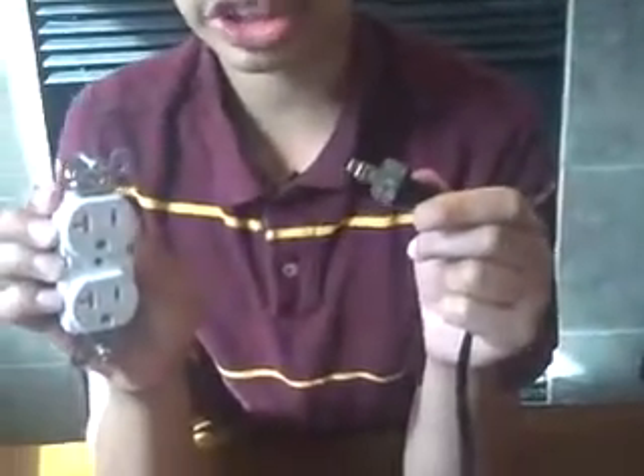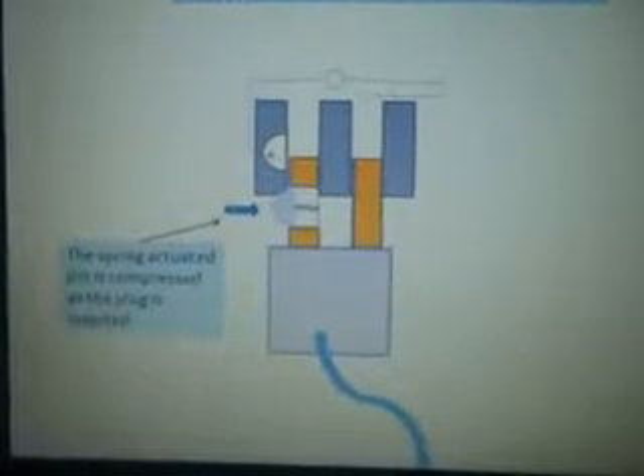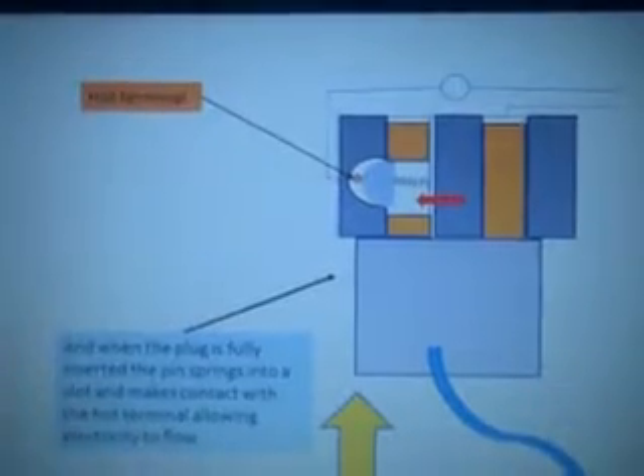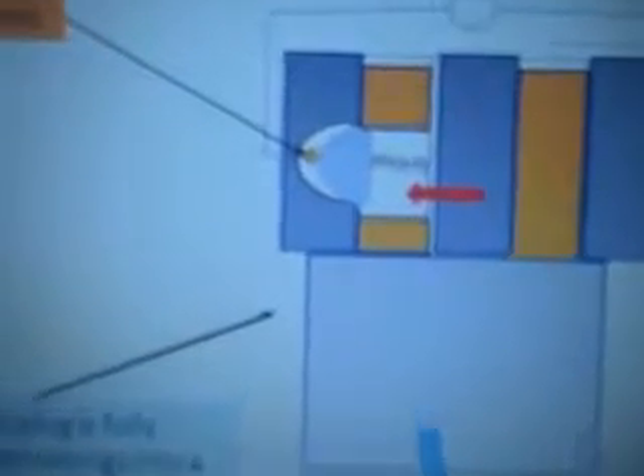What if we modify this so electricity will only flow when a specially designed plug is inserted — a plug with a spring-actuated pin? The spring-actuated pin is compressed as the plug is inserted, and when the plug is fully inserted, the pin springs into a slot and makes contact with the hot terminal.